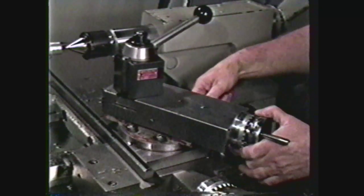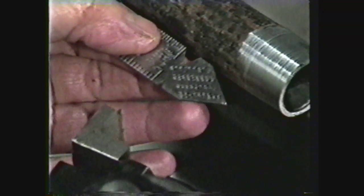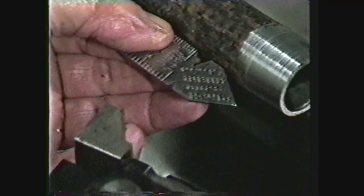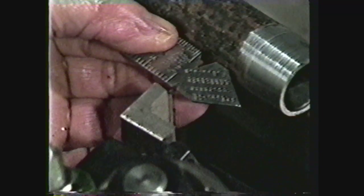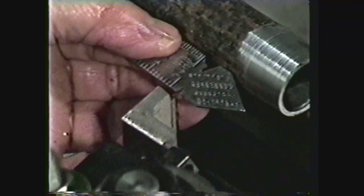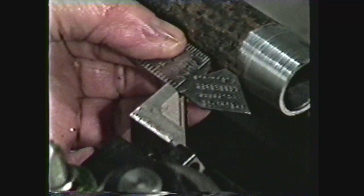To machine these threads, the same as for machining 60-degree V threads, place the center gauge against the outside diameter of the pipe on a straight portion of the pipe and align the threading tool in the notch of the center gauge. This aligns the tool square to the axis of the work. With the tool at center height, the thread will be cut to the proper depth.